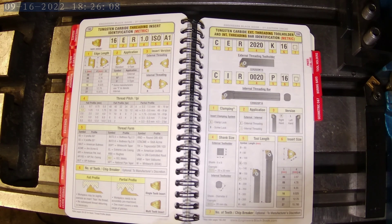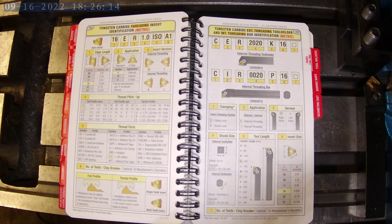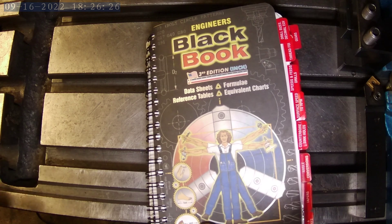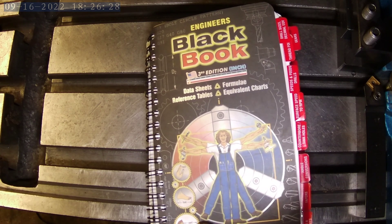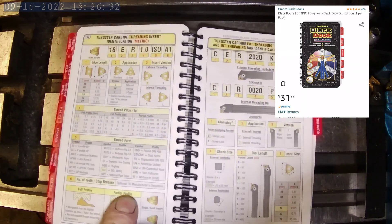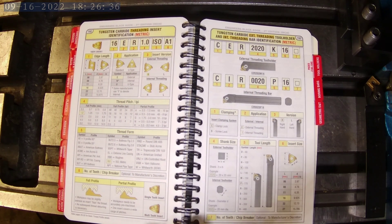Welcome back to my small garage machine shop. I just wanted to talk real quick about this book. It's been such a help to me that I feel like I'd be cheating you guys if you don't know about it already. This is the Engineer's Black Book. You can grab these on Amazon, eBay, and probably many other places, and they go for about $40.